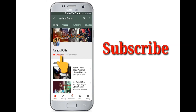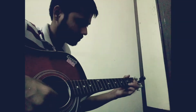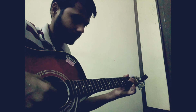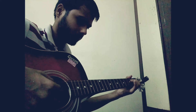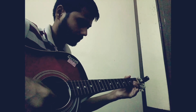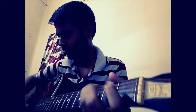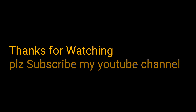If you still have not subscribed to my channel, then please press the subscribe button and hit the bell icon so you never miss any new updates.